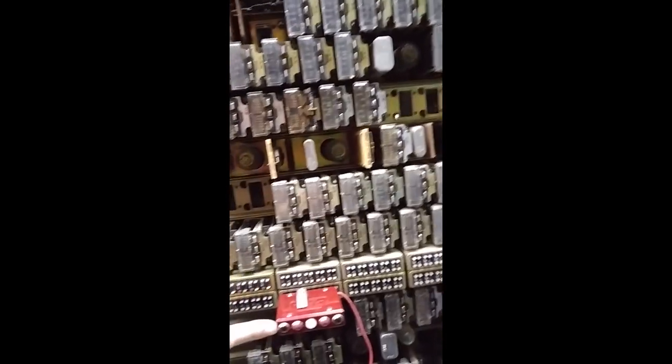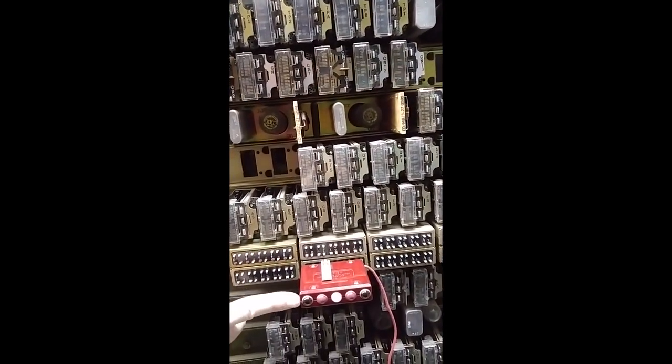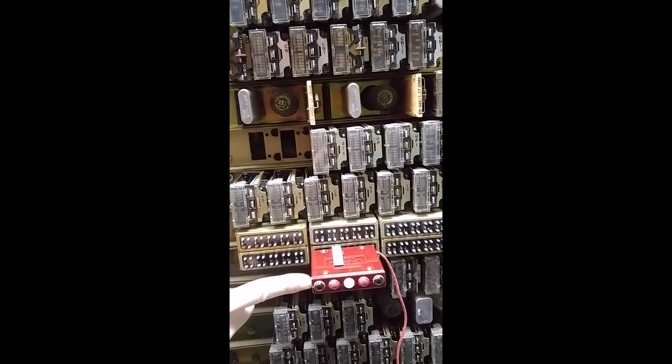These little readouts right here tell you what digit is being stored in this register. It should light up eventually — it did a minute ago.